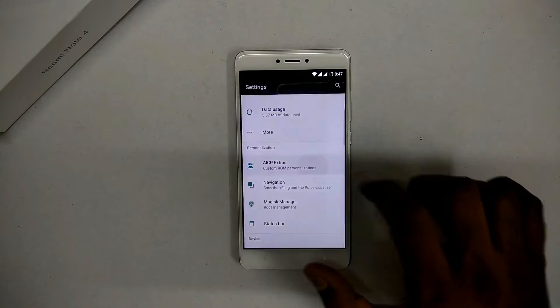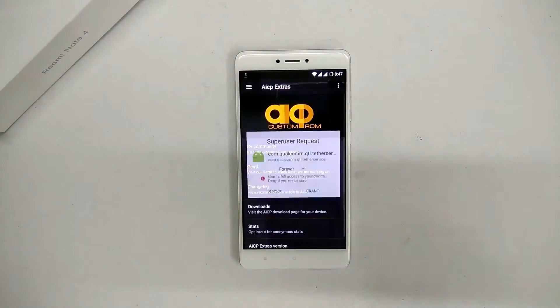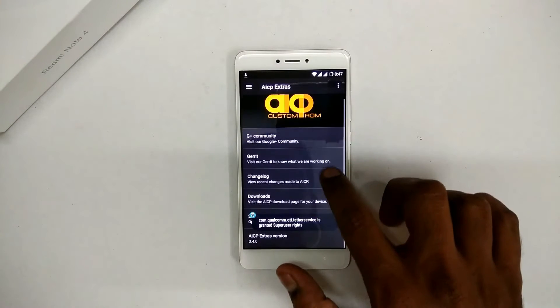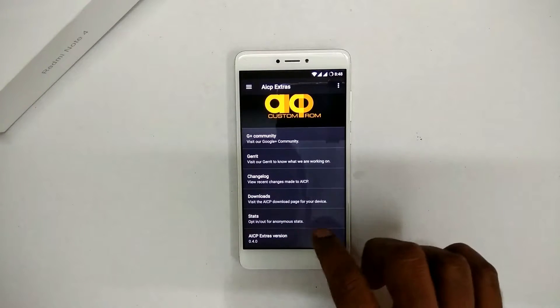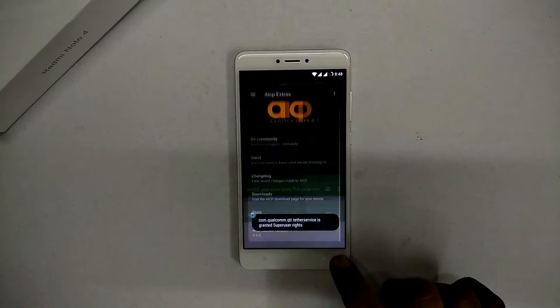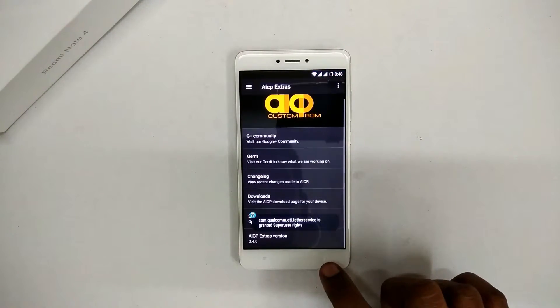That's the AICP Extras screen. SuperUser is pre-installed in this ROM. You can view the changelog, see stats, and download stuff. This is an unofficial build but, as always with the Redmi Note 4 — the lucky device — there are no bugs.